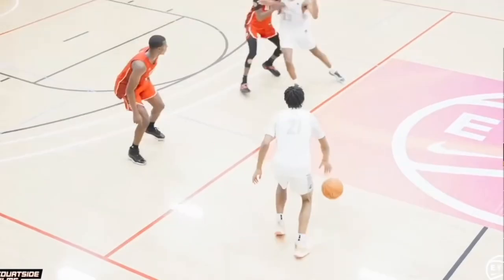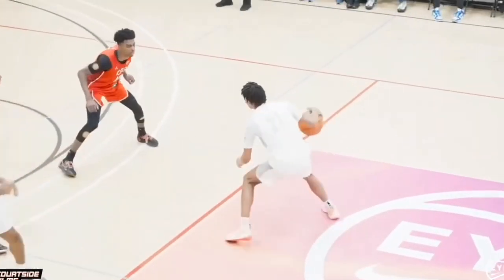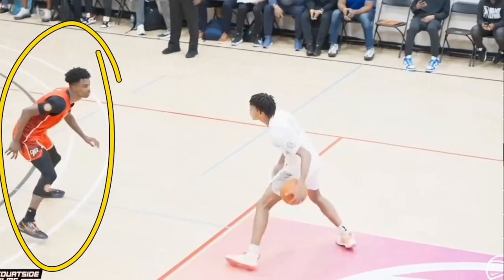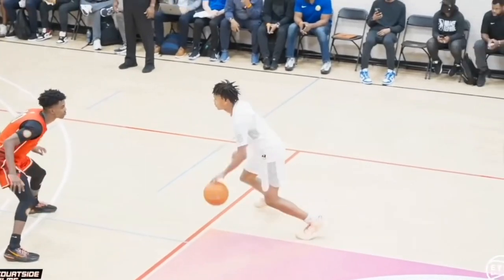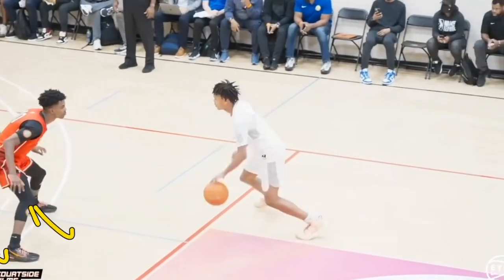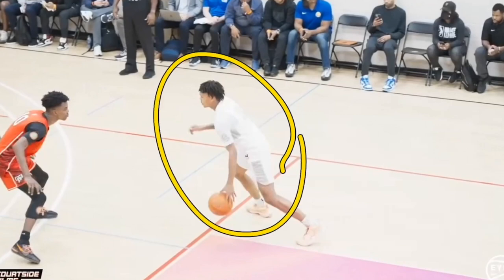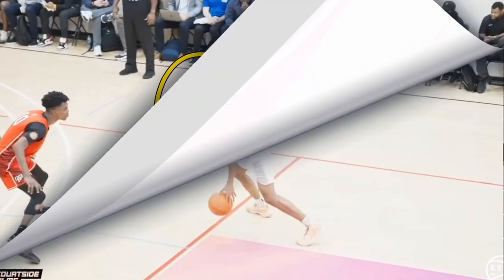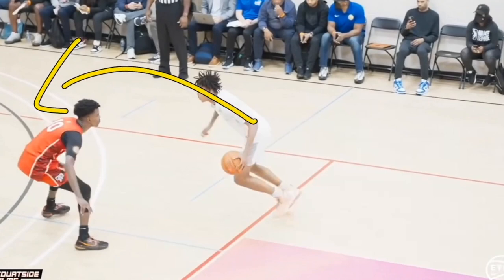In this next clip the other team appears to be playing a 2-3 zone. DJ Wagner is able to see that this defender's feet are not very quick — he has his heels on the ground. You never want to have that as a defender, but as an offensive player we can see he's noticing that too. If you're noticing that players have their heels on the ground, this is a very strong indication that you can drive and you should be able to get past them easily.